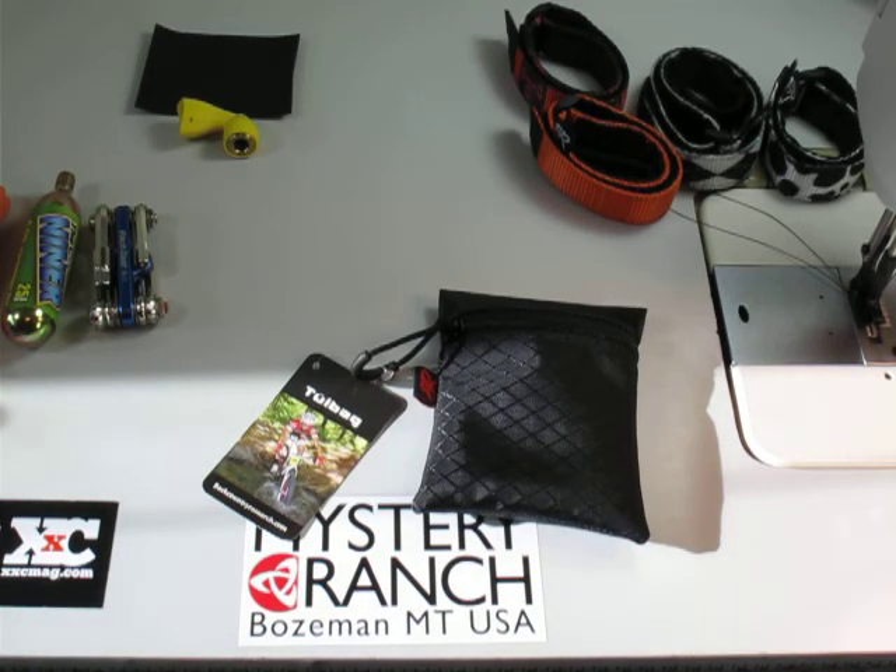Hi guys, this is Rich from BR. We're down in the shop here cranking out some of these tool bags. We just finished a batch of these black ones. Let's go ahead and do a quick overview.